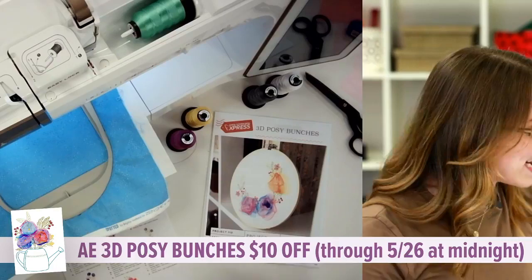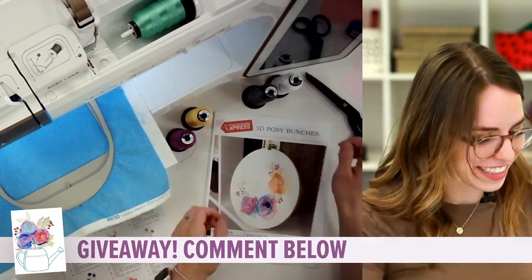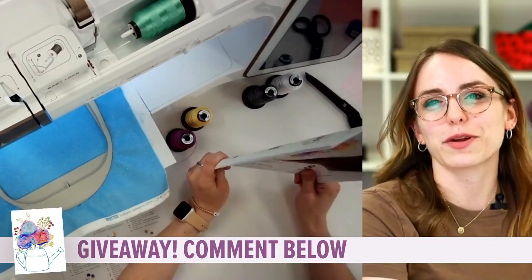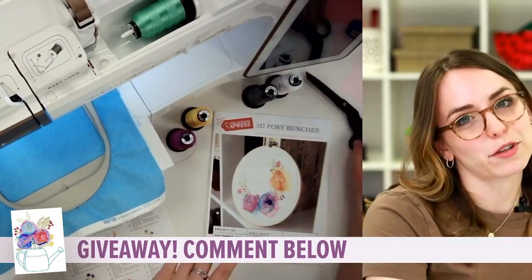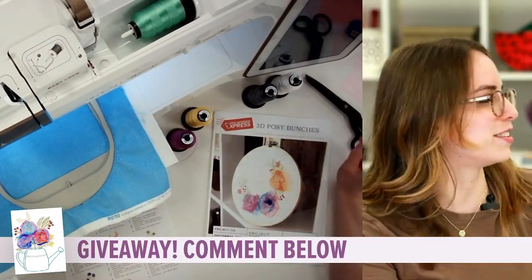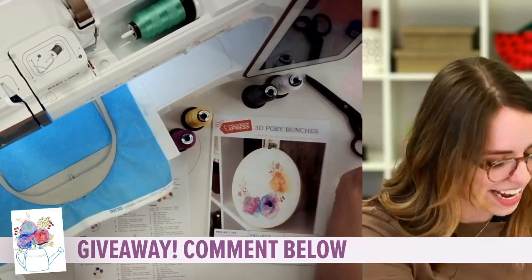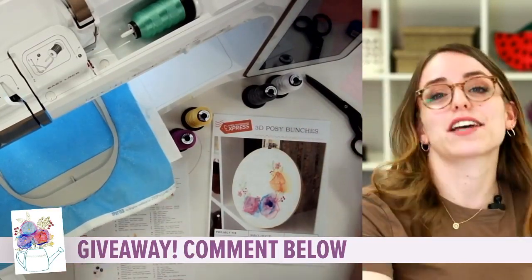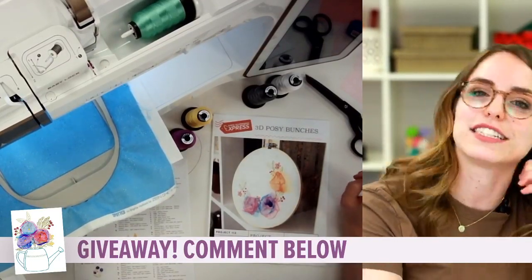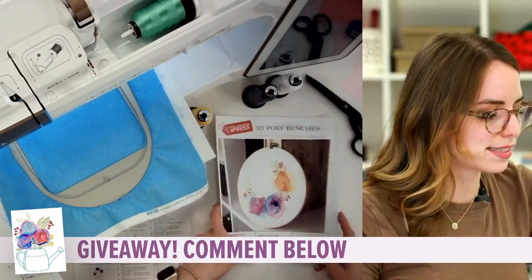We do have some prizes to give away! We are going to do a $20 gift card to our website. We'll do them every Wednesday, so if you missed out on previous weeks, we do giveaways throughout the Stitch Out so you guys can get rewarded just for tuning in. The keyword is 'flower' — comment 'flower' in the comment section below and we'll have someone behind the camera pick a winner and send you a $20 gift card to use on our website.